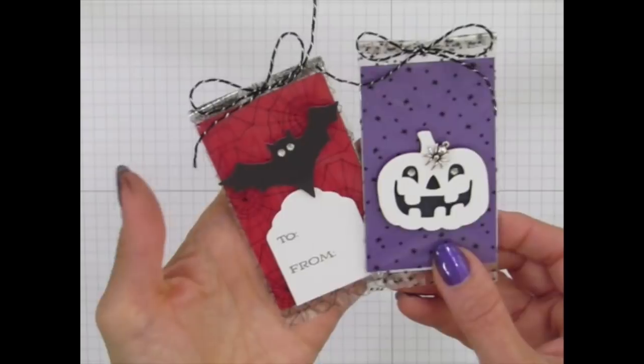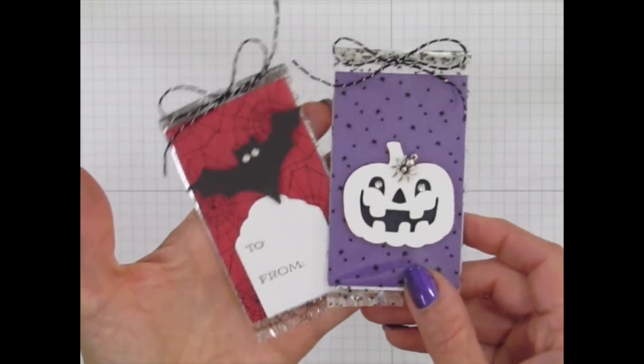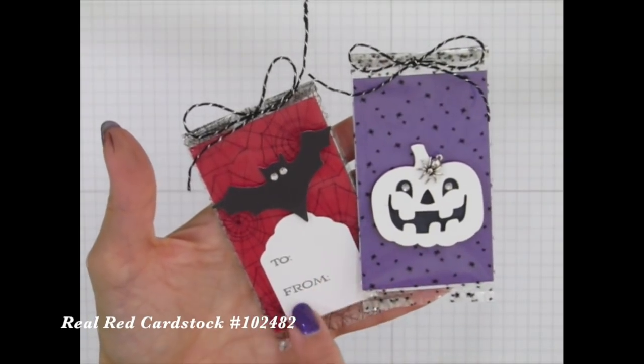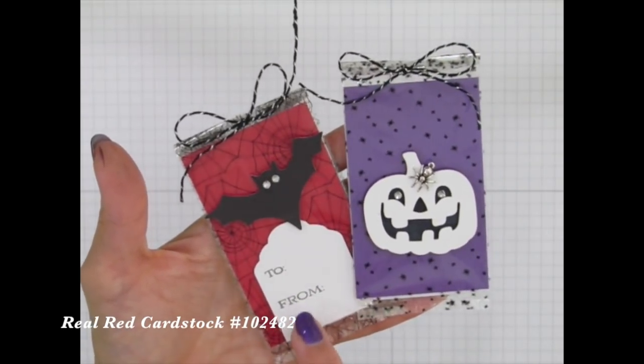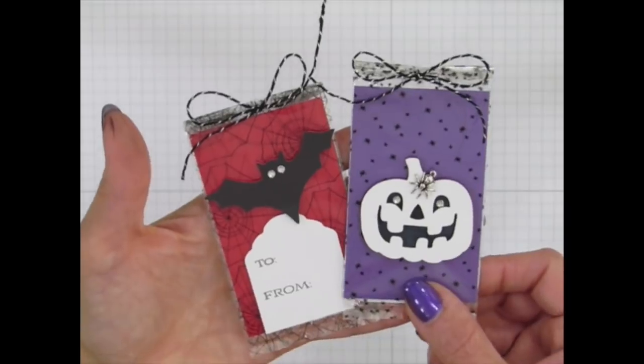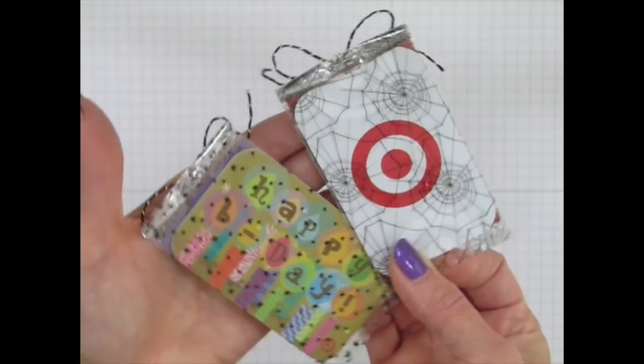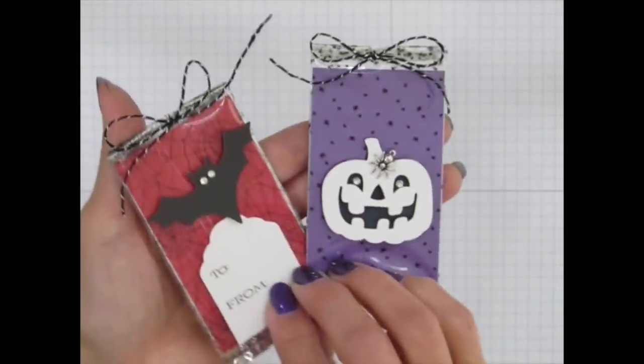Here's another gift card holder idea — I took the bat and put some rhinestone eyes on him, just like I did with the card. This is one of the tags from the kit but it's flipped over to look like a tombstone. This way you can write 'to' and 'from' on the front side, and on the back side you have the gift card showing through.